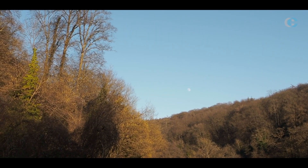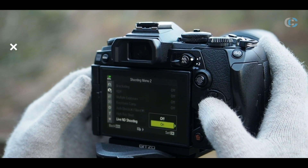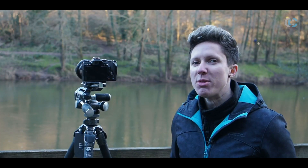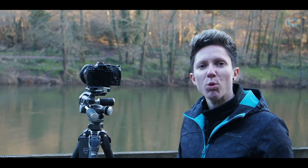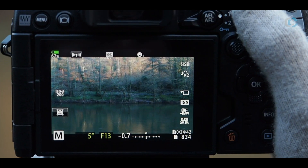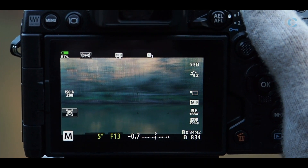One of the features taken from the E-M1X is the Live ND mode. In this mode you can slow down the exposure by up to five stops without the need for any additional filters. What we're doing here is slowing down to about 10 seconds to really take out the texture from the water and emphasize the reflections. What's really handy is that you can actually see the effects of the long exposure before you've even pressed the shutter.